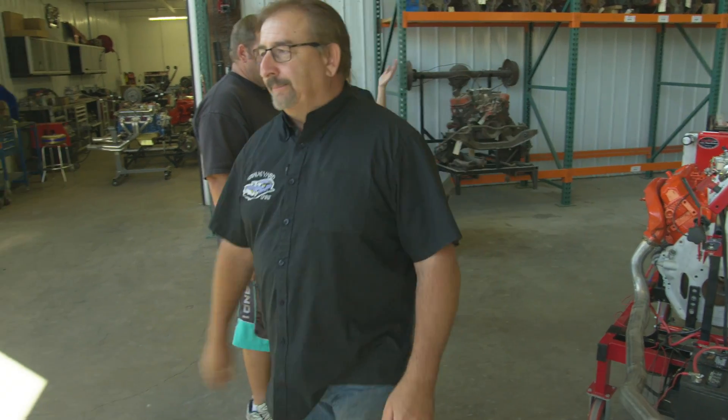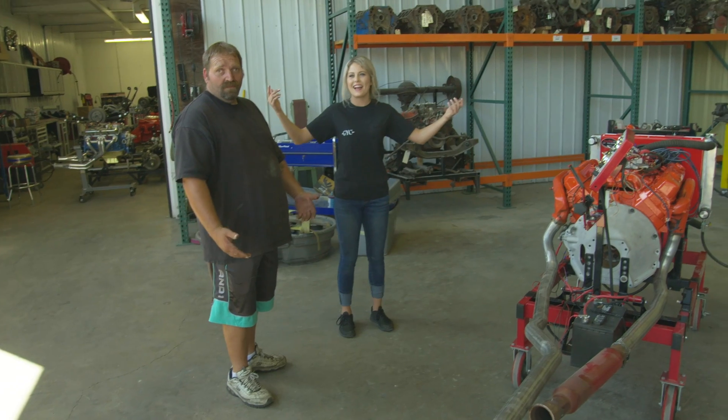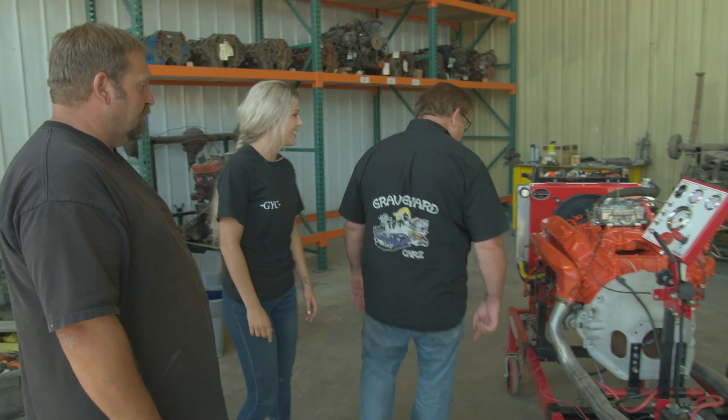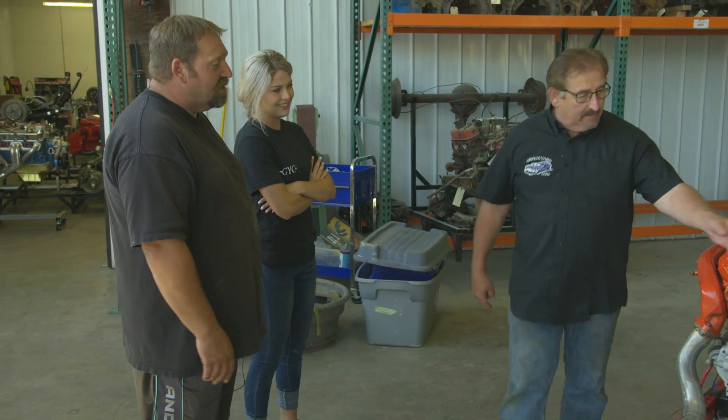What have you done? What happened? Rupert's ruined it. What did I do to ruin it? You got the wrong size flywheel and put it on there.